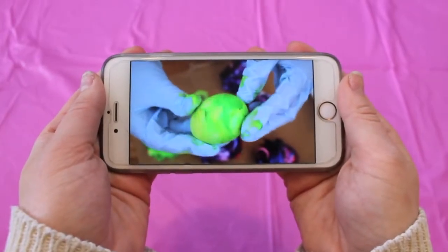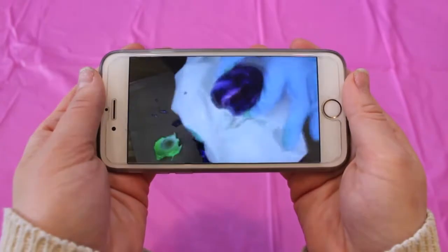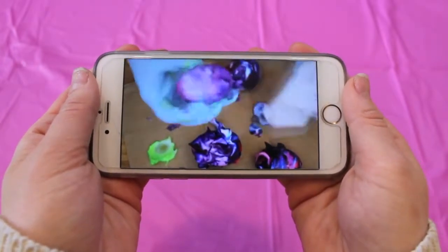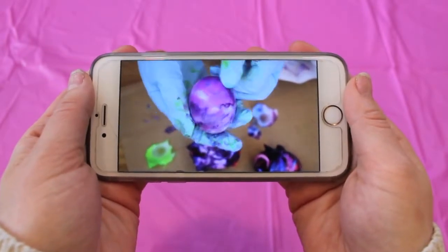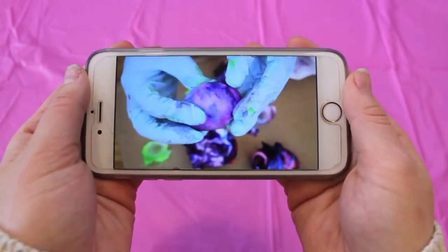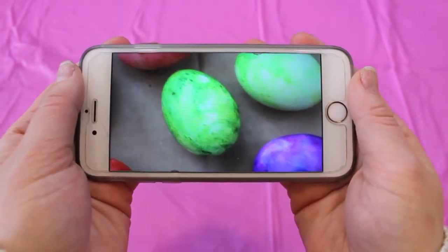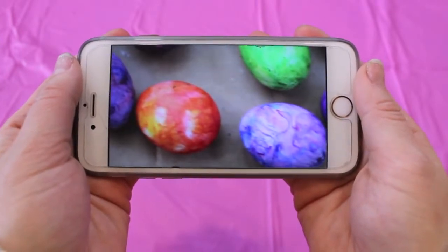Next up is more of a Pinterest test. Last year I put up a tutorial on the DIY shaving cream Easter eggs — I'll link that original video in the description below. Last year I used hard-boiled eggs, and this time I'm going to try using the fake eggs. This is still one of the coolest DIYs I've ever done. When I used the hard-boiled eggs the colors were so vibrant — very galaxy-esque — and I'm very interested to see how this goes using the fake eggs.